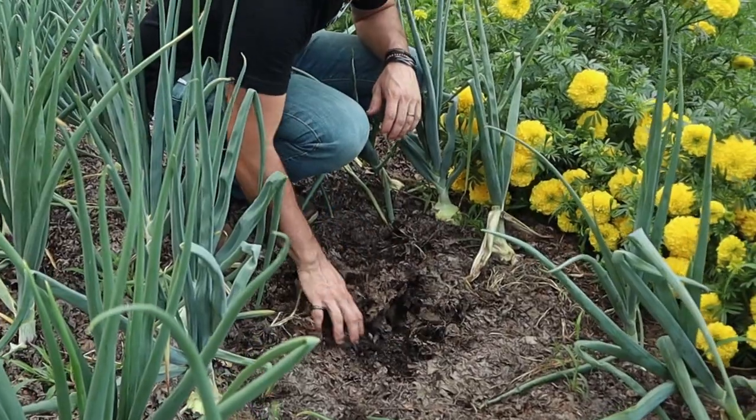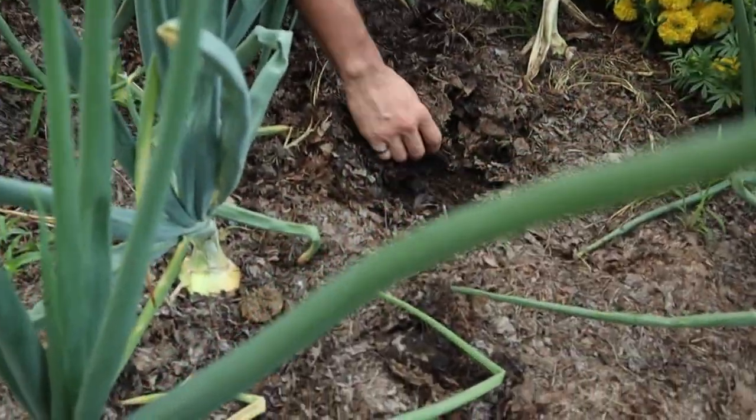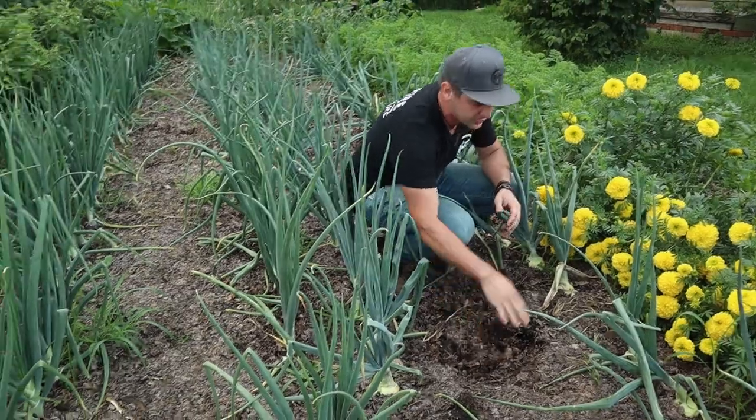If you look down under the leaves here, we just got a ton of rain and the soil is not too wet. A few weeks ago we had a real lack of rain, and Shelly came out here and looked under these leaves and it was still damp under there.